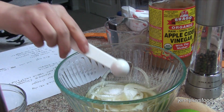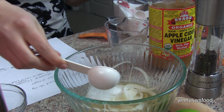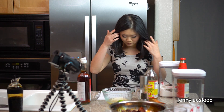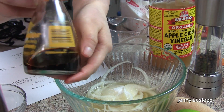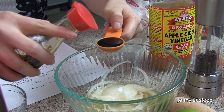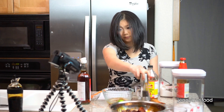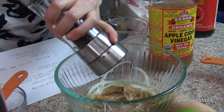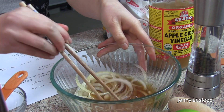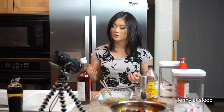Next we're going to add one tablespoon of sugar, and then half a tablespoon of regular soy sauce — we use Kikkoman. Add a little bit more black pepper, then mix it all together until well combined. We're going to let it sit while we cook the meat so the onions mellow out and aren't as pungent and strong.